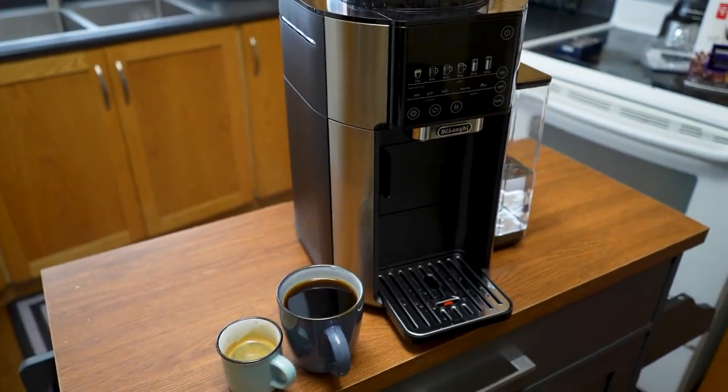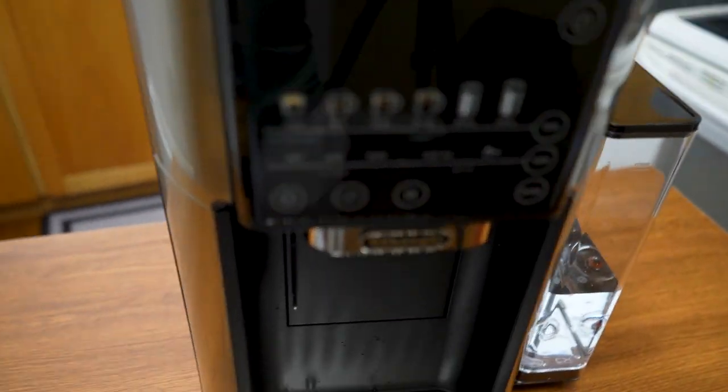That's how you make a pretty easy coffee and espresso with this machine. I'd honestly give it an A+.